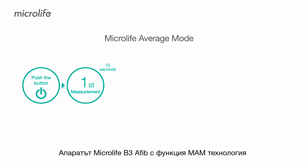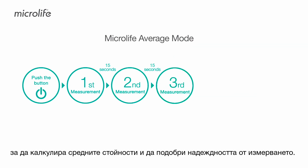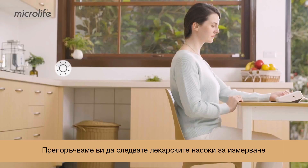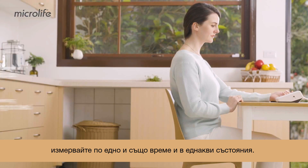B3 AFib features Microlife Average Mode, which performs consecutive measurements to calculate your average blood pressure and improves measurement reliability. We recommend you follow a doctor's suggested schedule at the same time under the same conditions.